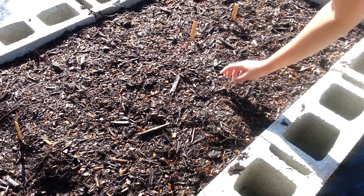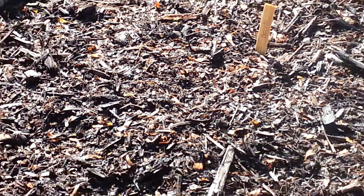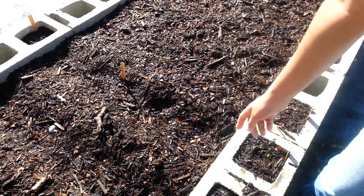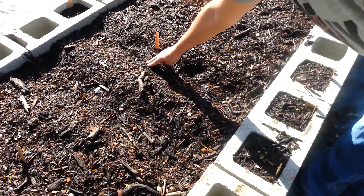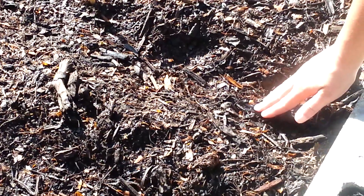Some broccoli — there are one or two little seedlings, actually there's the whole row. I planted yellow onions from starts, the onion starts. I just kind of planted them and left the tips pointing out.